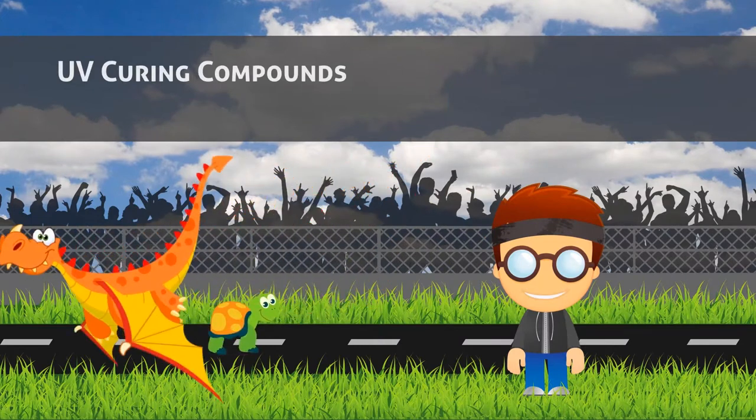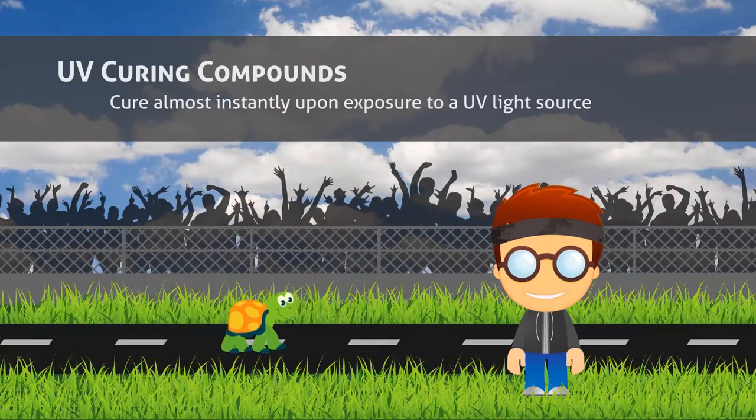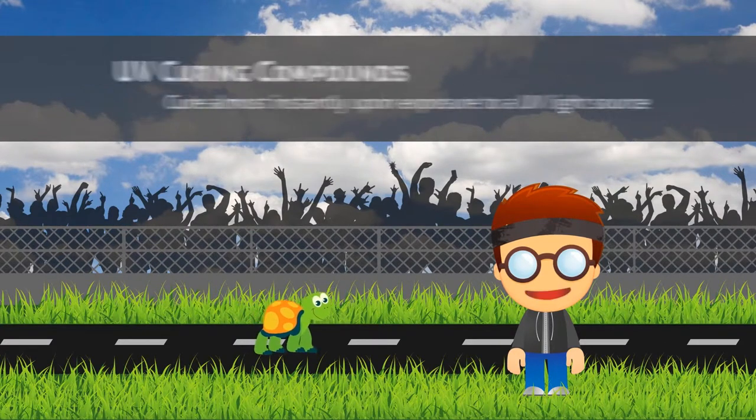UV curing systems cure almost instantly upon exposure to UV light. These offer optical clarity, moisture resistance, and high bond strength.